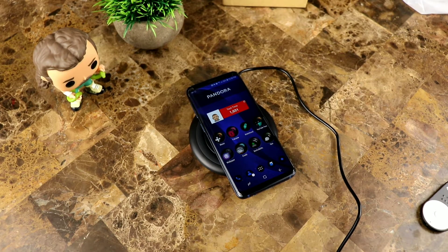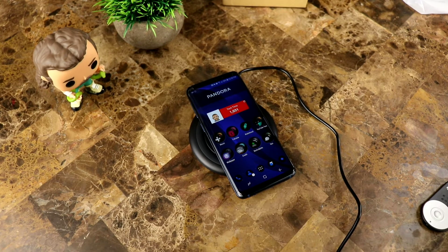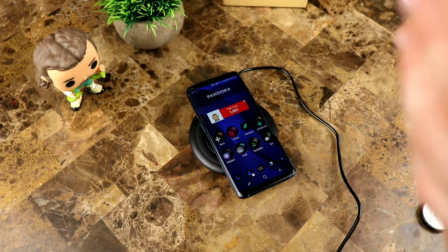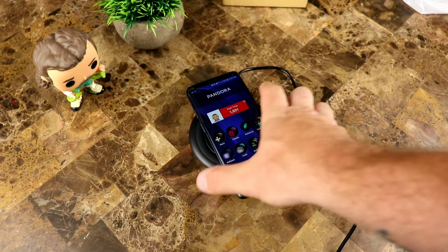There we go — it kicks right on. It shows fast wireless charging. This is the Qi standard, which means you can use it with Samsung phones, LG phones, iPhones, or any other phone that has wireless charging built in. The only fast wireless charging phones that are really mainstream are the Samsung Galaxy S and Note line. As long as you have a fast wireless charging power brick — like the one that comes in the box with your Samsung phone — you'll get the fast wireless charging capabilities.